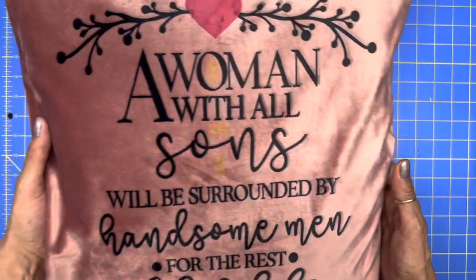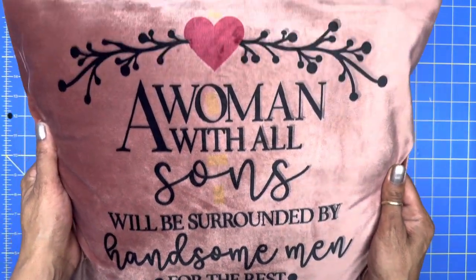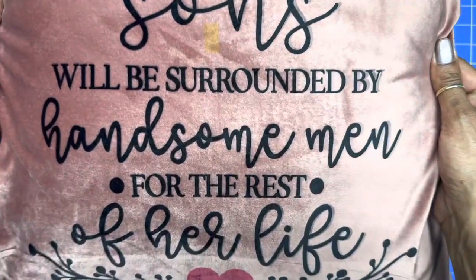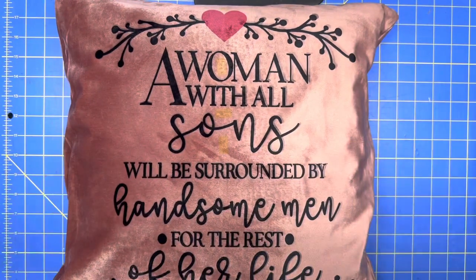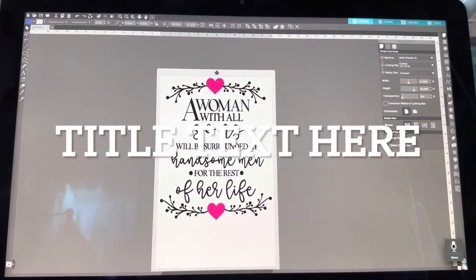Hey guys, in today's video we are going to sublimate a velvet pillowcase. Don't you love how that looks? It came out wonderful. Let's get started — I am going to make a decorative pillow. I bought a velvet pillow cover and this is the design I'm going to put on it.